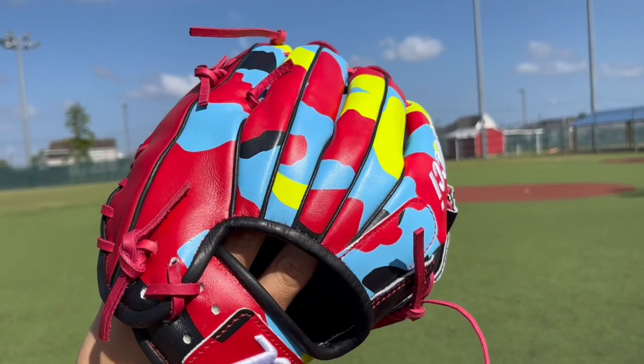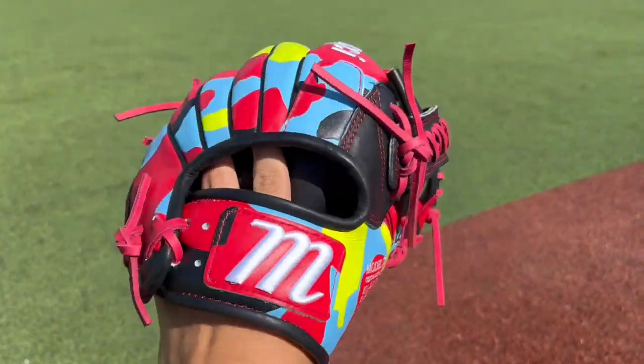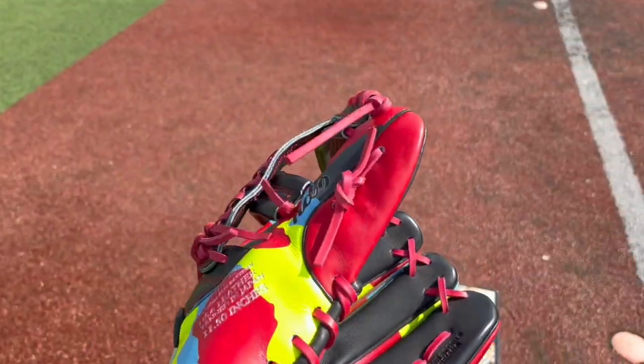But yeah, this glove is super nice. Got the red, got the black, we got the camo all around. And yeah, it came in a really nice box.